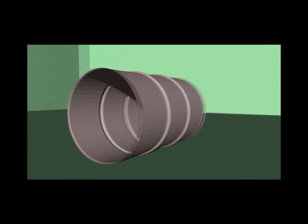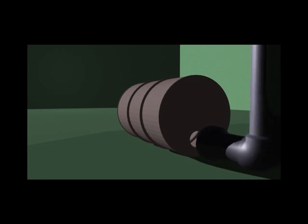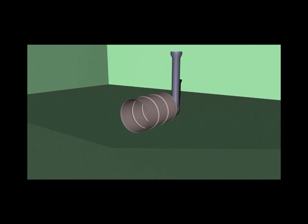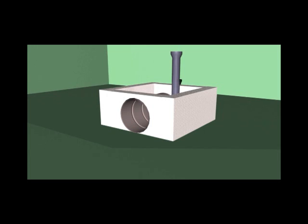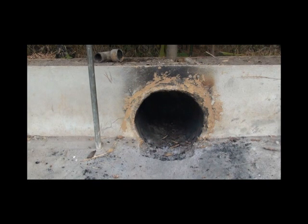Then, cut a 10-centimeter diameter hole in the bottom of the barrel. Attach an asbestos joint pipe to this hole — this is where the smoke will escape. Then, enclose the barrel and bury it in dirt, leaving the asbestos chute exposed at the top. Tilt the barrel up by propping a 10-12-centimeter brick under the front of it. Construction of the kiln is now complete.